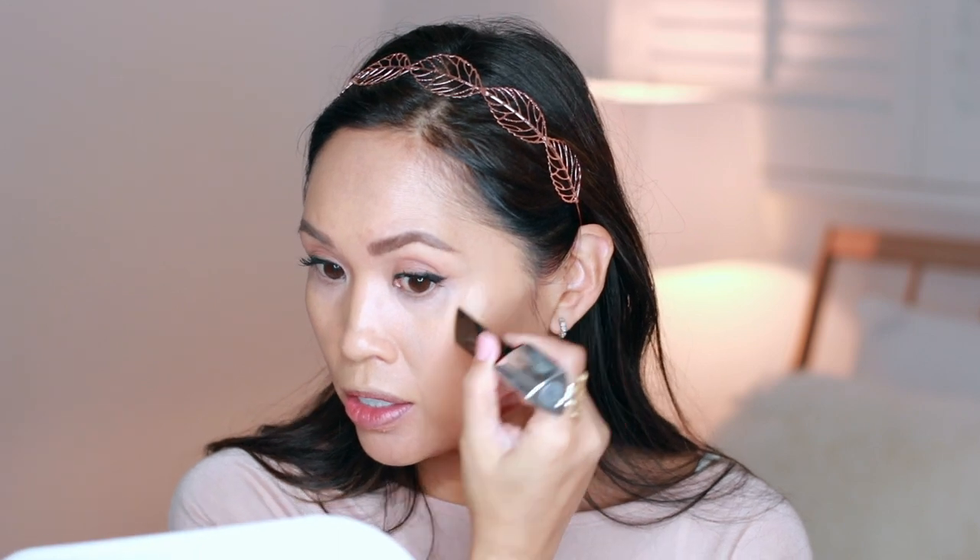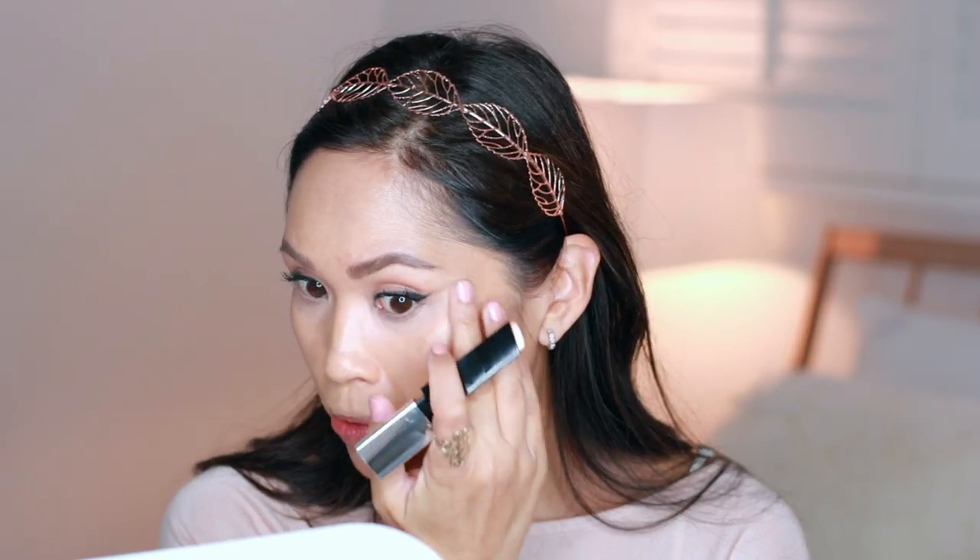I'm looking at it through the viewfinder here and it looks very skin-like, I think, with that diffusion of light. I intentionally avoided adding much of the Champagne Flash to the center of my face, so it should be a little bit more matte here and a little bit more reflective on the exterior. Then I'm going to add it on before I add any powder. Here it is on the cheekbones — I think that catches the light the best.